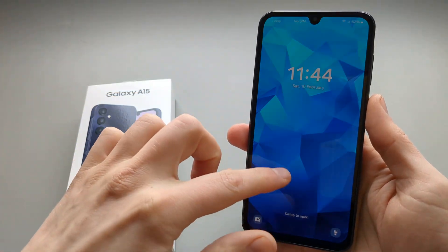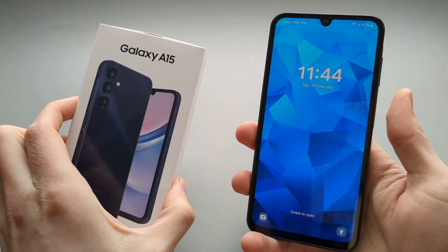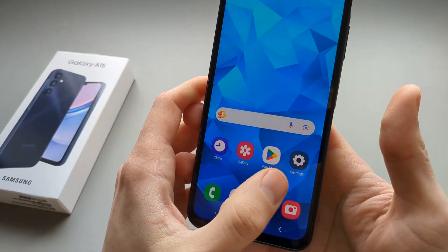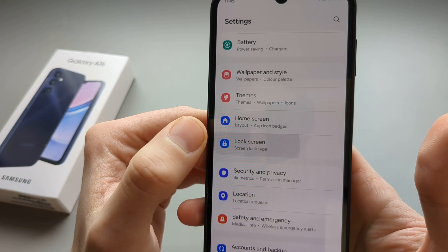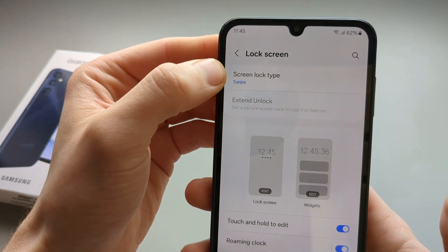If you want to enable or disable the lock screen on your Samsung Galaxy A15, this is how to do it. First, go to Settings, then scroll down until you see Lock Screen. Click on that and select Screen Lock Type.